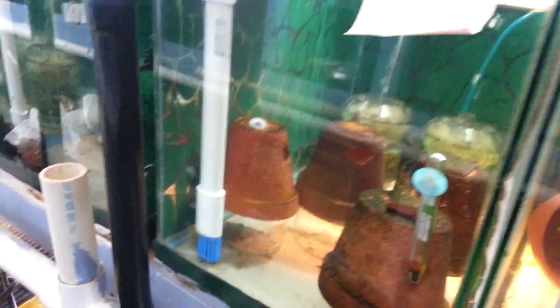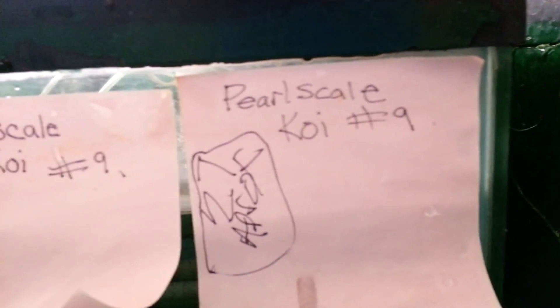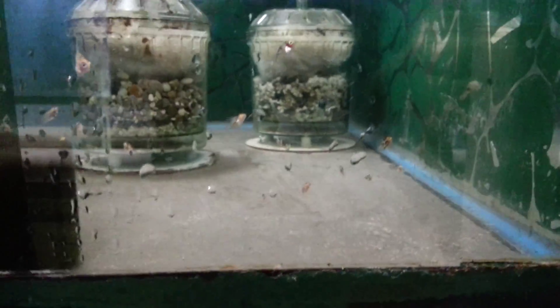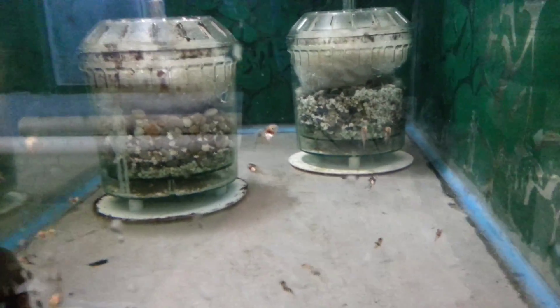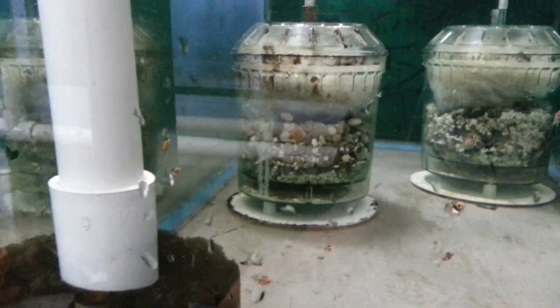Alright guys, I did something a little different - look in this tank, it's a 20 high. I moved the pearl scale koi from tank number nine. That tank is empty now as far as little baby fish go. I got them over here, look at that. They're in there chilling, they acclimated well. I'll get them raised up in this larger tank.